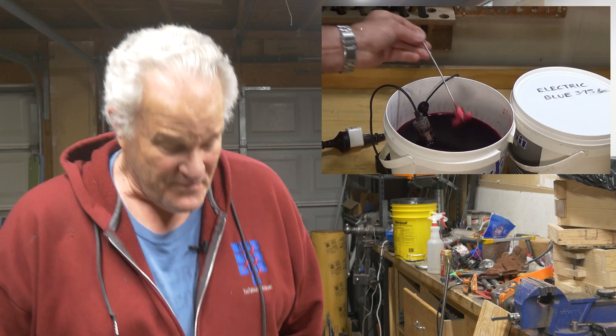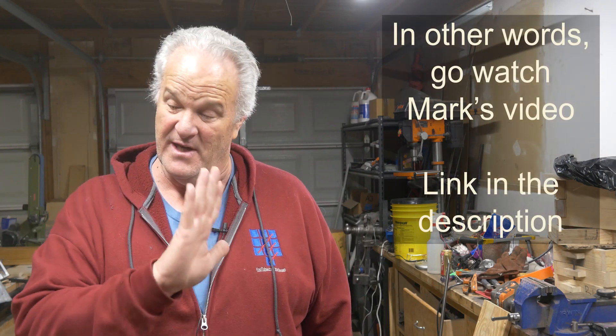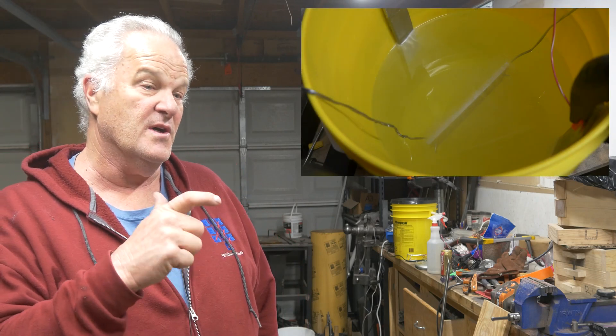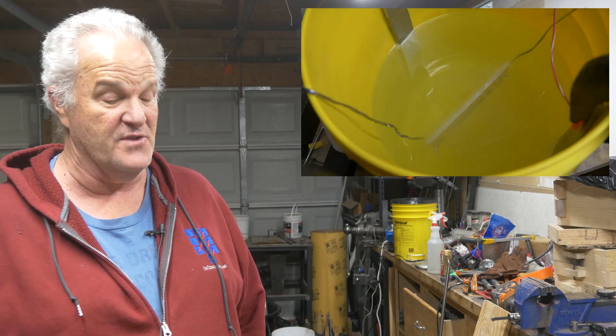I've always wanted to try anodizing, so I went out to my buddy Mark Pressling and watched his Metal Finishing 101 video probably five, six, ten times trying to figure out stuff. Rather than show you in detail what I did, I followed his steps. I used two aluminum cathodes instead of the lead cathodes he used, but other than that it was pretty much the same. I used sodium bisulfate as my solution.